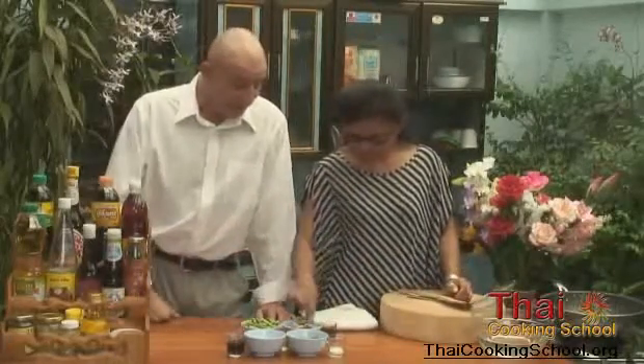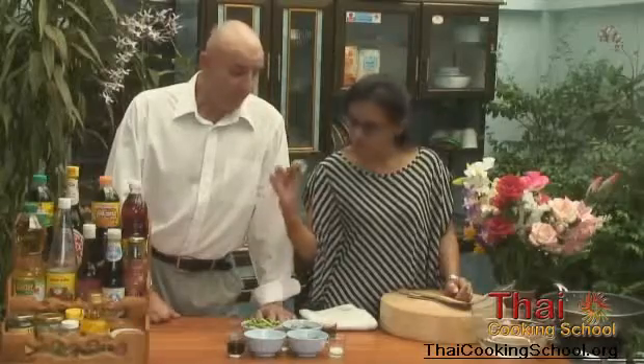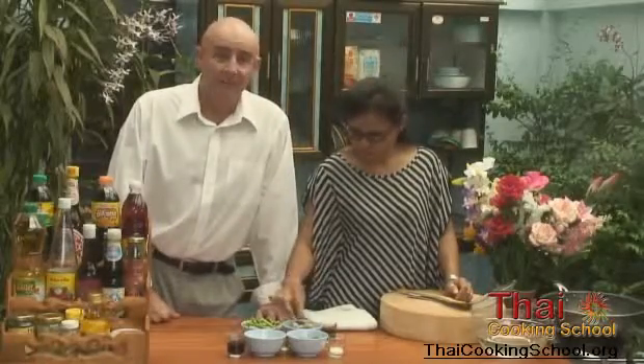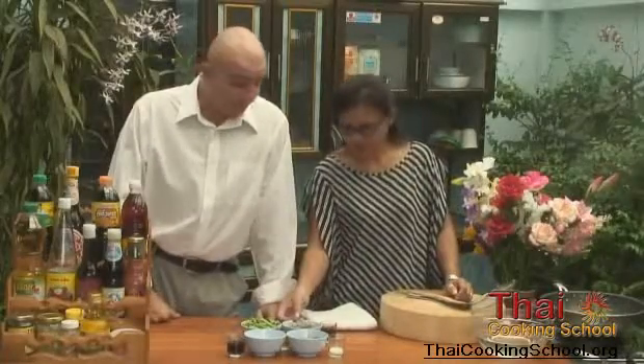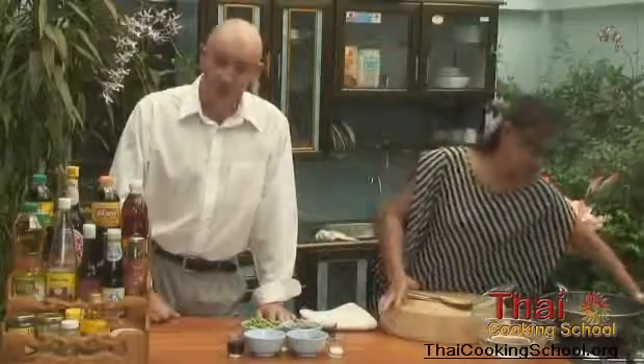Big prawns — we've already prepared them. Nice big prawns. And as you know by now, there's a separate video on how to prepare them Thai style. So let's get on with it — boil the vegetables first, only for 80 seconds, plus a further 30 seconds.